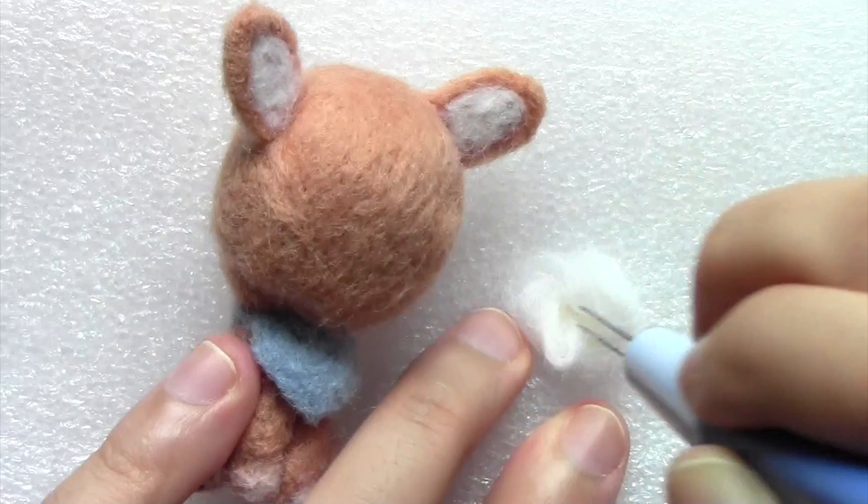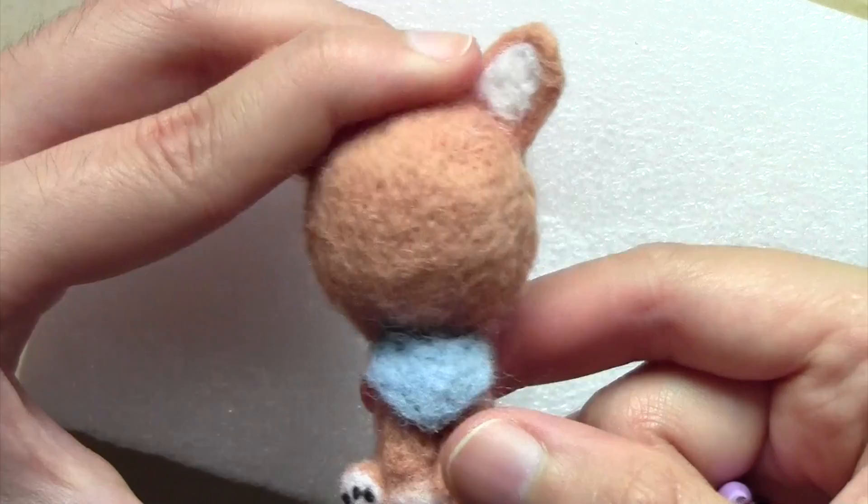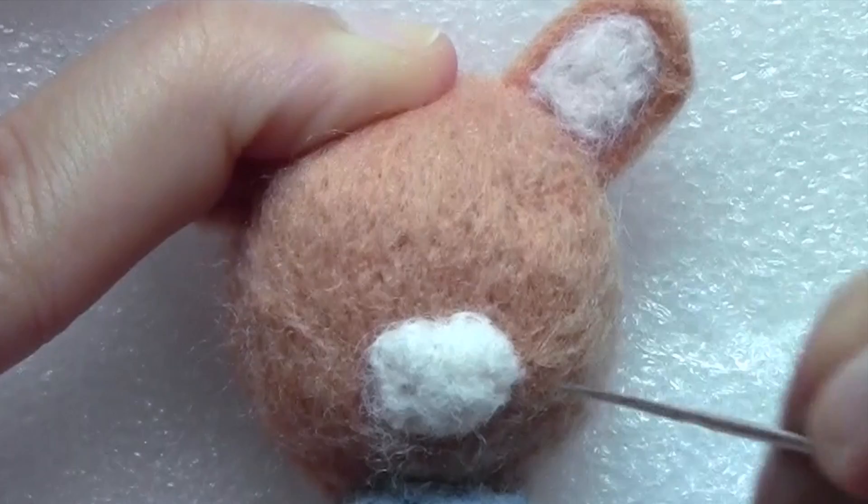For the facial features, I'm starting off with the muzzle. Now that you get the idea of how needle felting works, I'm just going to let you listen to some of the poking sounds to see if you find it relaxing.